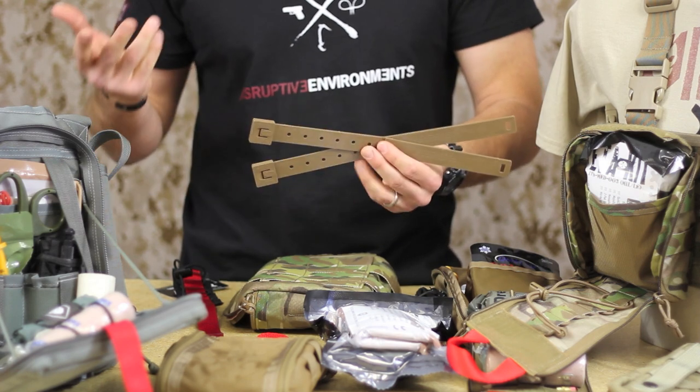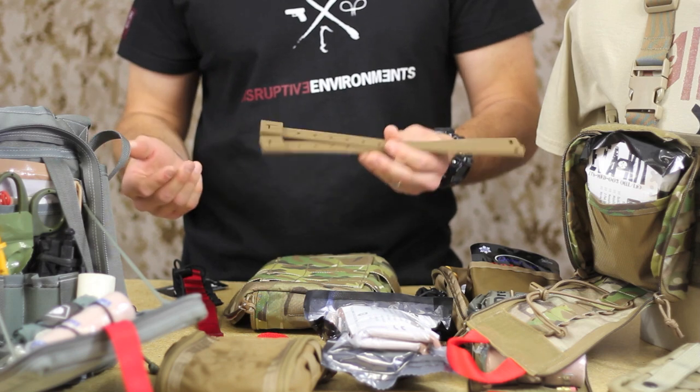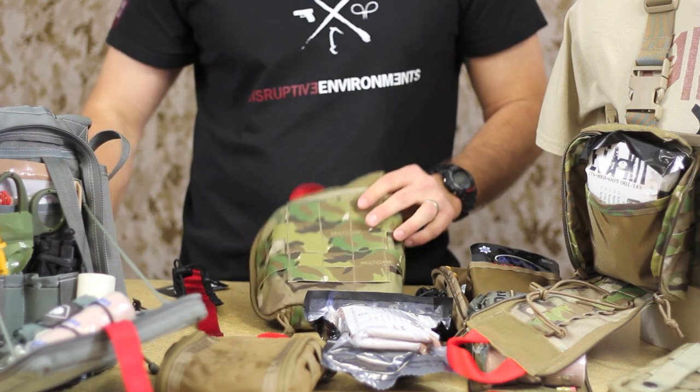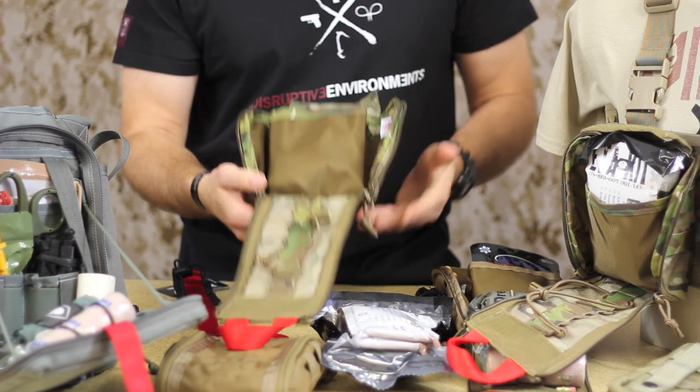We watched a video that Milspec Monkey did on a Tactical Tailor shop tour. They said they've had one or two warranty requests on these things since they've been making them for years, and they've churned out tons of these. So these are definitely proven. That's the attachment system we went with — the malice clips.